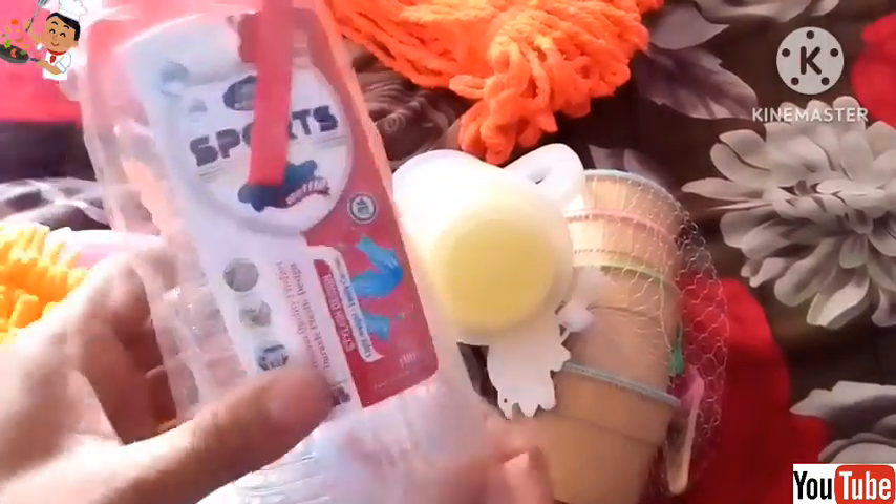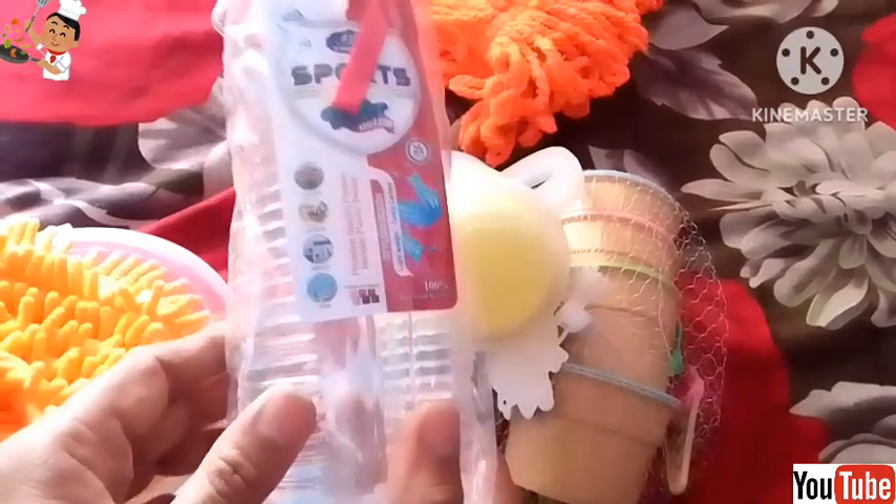This is a transparent bottle made in China. I bought it from the local market for 150 rupees. And this is the wiper. I bought this from the local market but it is poor quality.